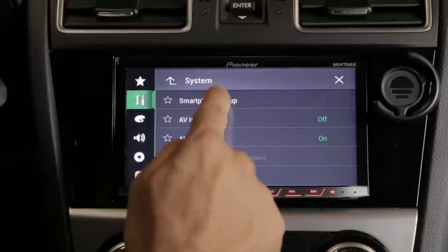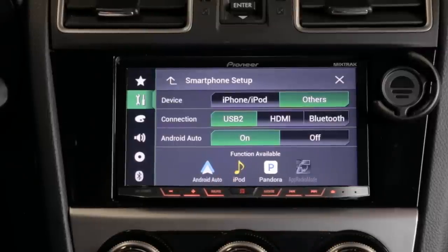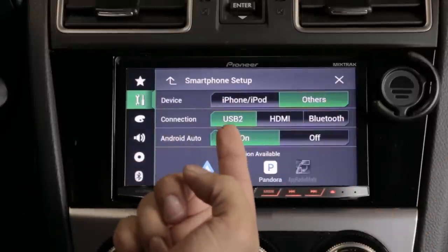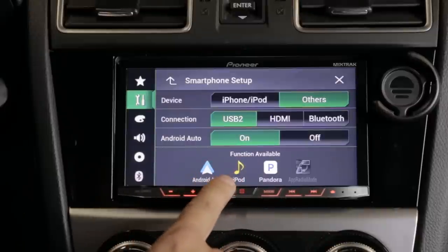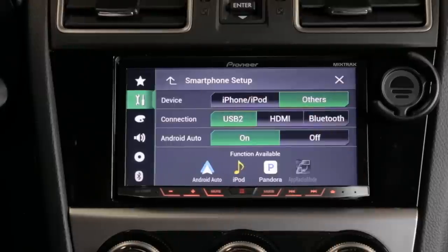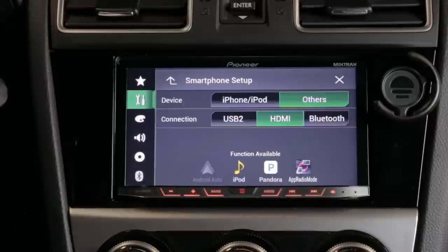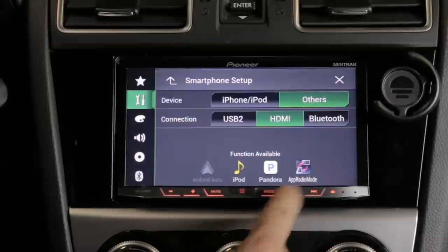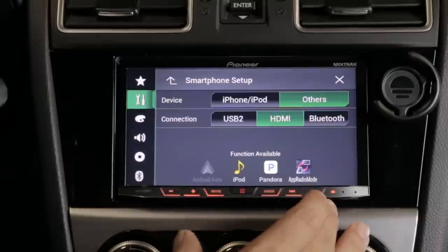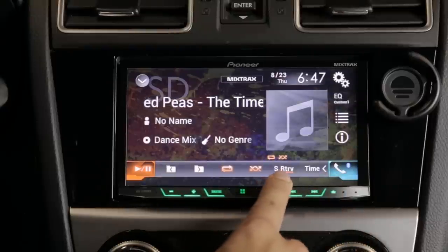In the settings under input/output, there's a smartphone setup where you tell it what device you're using and it shows you which functions are available. In my case I'm using Android via USB 2, so it tells me I can use Android Auto, Pandora, and iPod mode. There's also App Radio mode — I really wanted to try it but didn't get the cable in time. App Radio mode goes through the HDMI port, and once you connect via HDMI that mode becomes available, but you need to connect through the HDMI port.